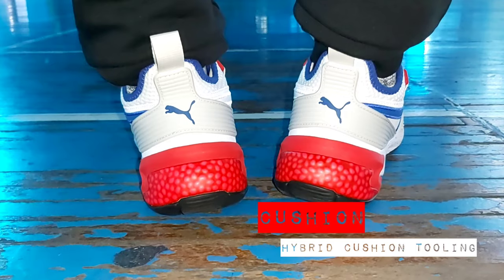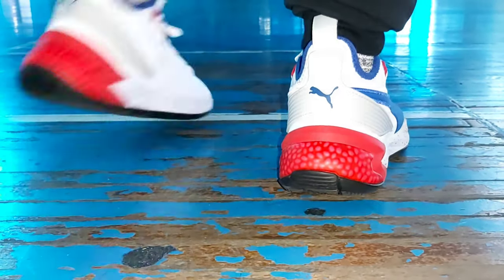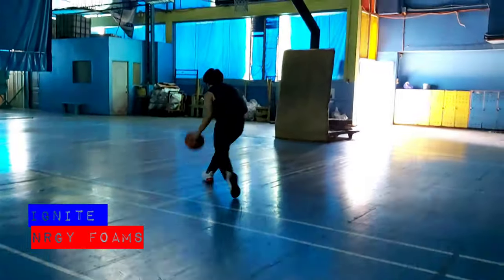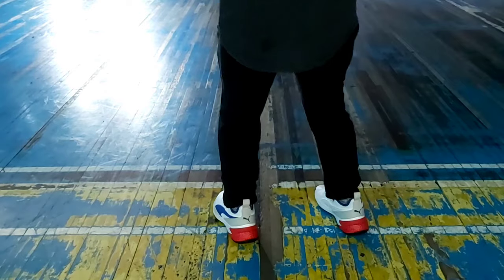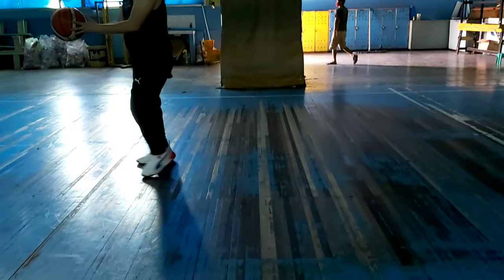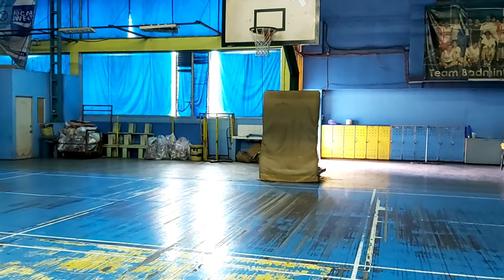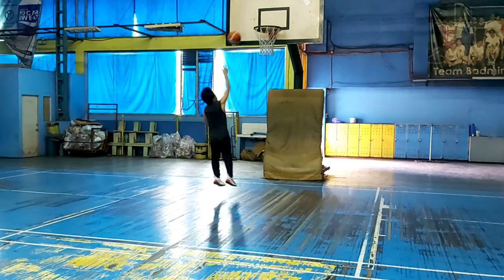This Puma meron siyang hybrid cushion tooling — so dalawa yan. Meron siyang Ignite para sa midsole, at meron din siyang NRGY foam para naman sa heel. So dito, it plays pretty good in court feel. Pero pagdating sa midsole niya, medyo magkakaroon ka ng less impact or yung bounce mo, especially pagdating sa forefoot.